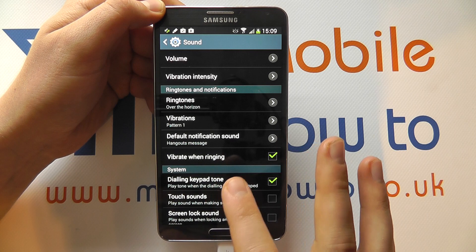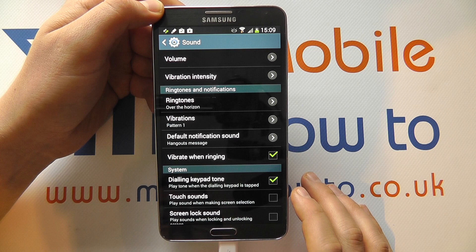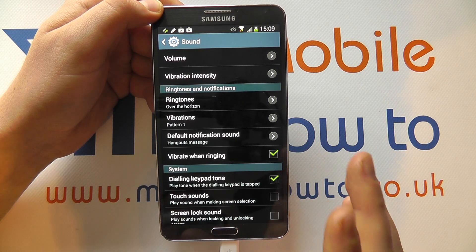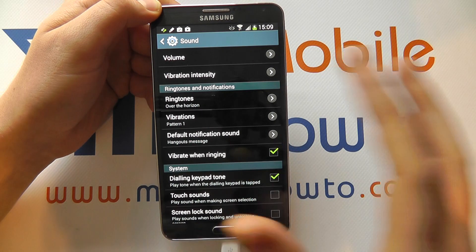You'd want to put them all down to zero, and you also want to turn off the vibration when ringing as well. So that's a more complicated way of doing it, and when you have to switch back on, you have to go and do the reverse.